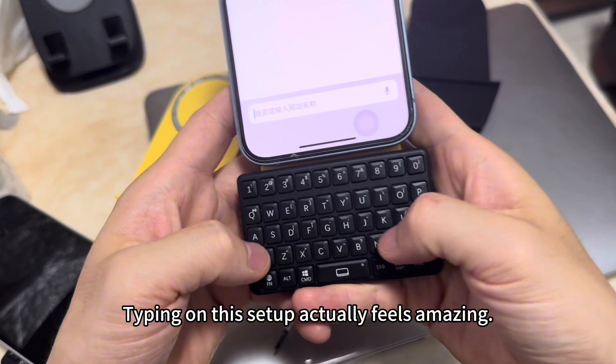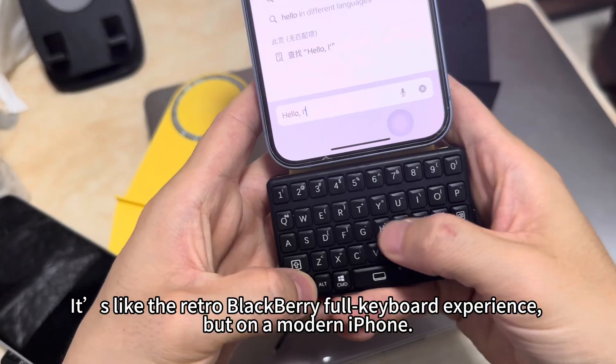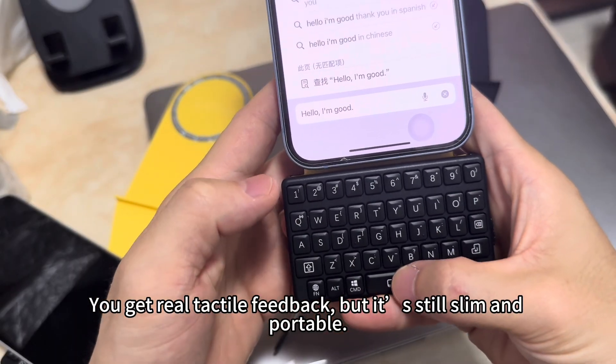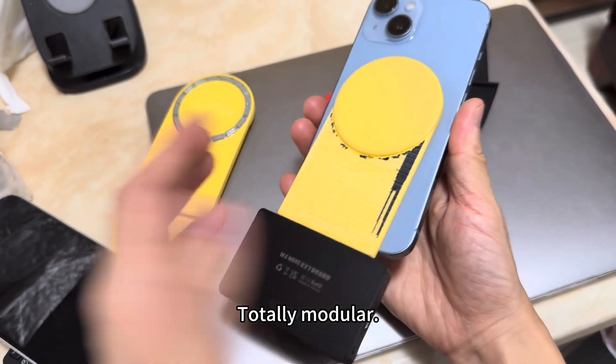Typing on this setup actually feels amazing. It's like the retro BlackBerry full keyboard experience, but on a modern iPhone — you get real tactile feedback, but it's still slim and portable. It's super easy to take off and reattach, just pull and snap back in. Totally modular.